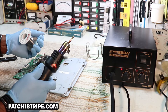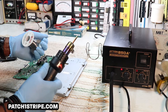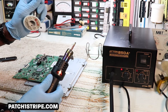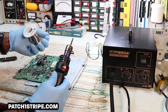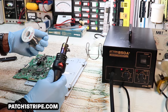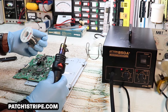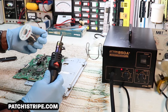When I'm making passes to reflow different components on this board, I know it's at the melting temperature of the solder. So this is a piece of solder, and I'm just gonna melt it — watch close. You can see it turn into a ball.